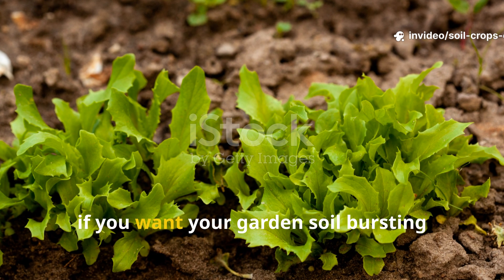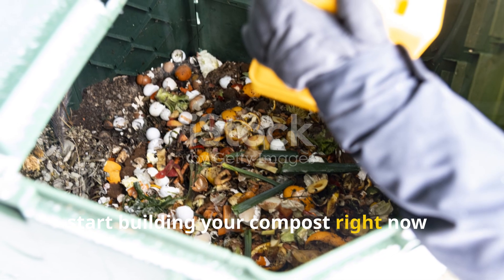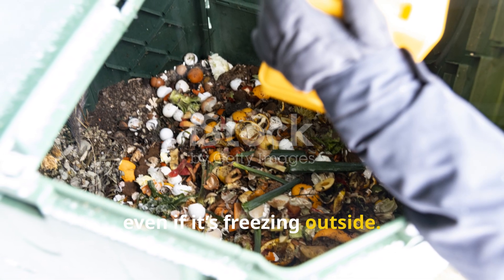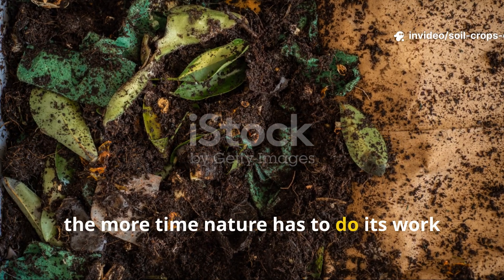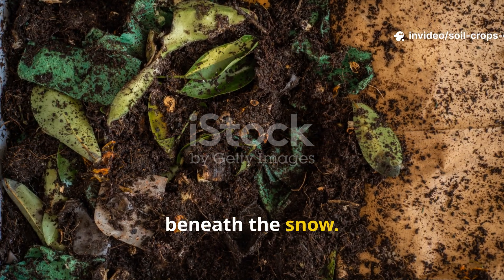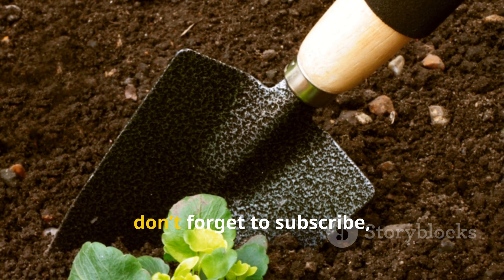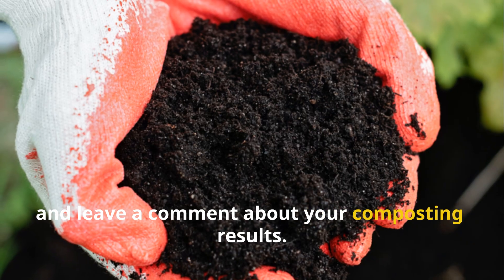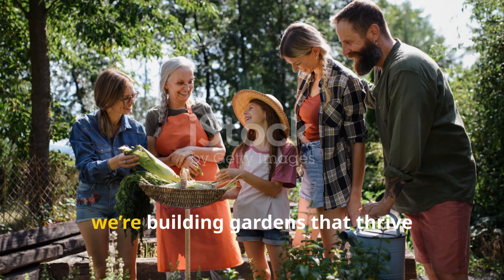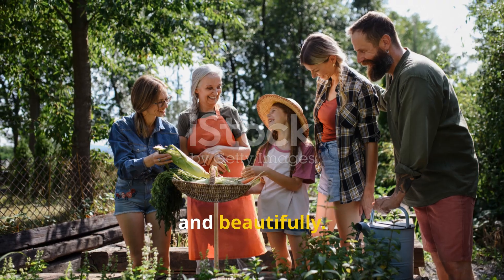If you want your garden soil bursting with life next spring, start building your compost right now — even if it's freezing outside. The sooner you get started, the more time nature has to do its work beneath the snow. If this video from Soil and Crop Central helped you, don't forget to subscribe, share, and leave a comment about your composting results. Together we're building gardens that thrive year-round — naturally, sustainably, and beautifully.